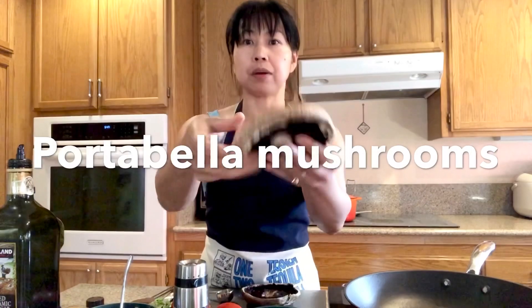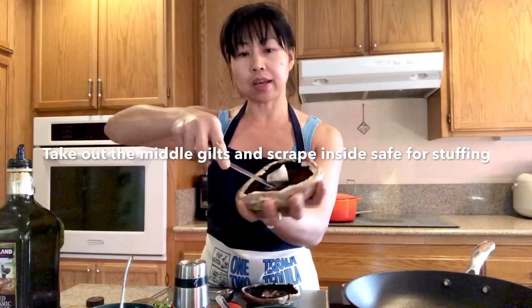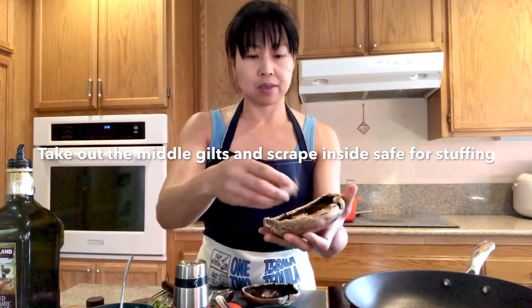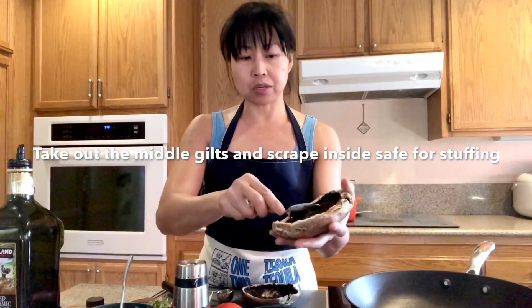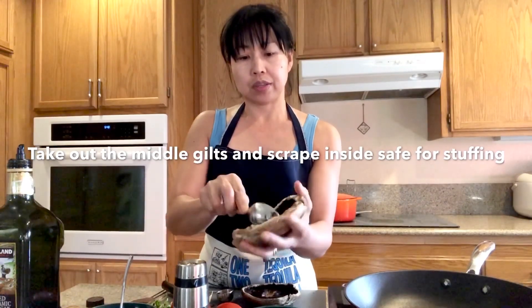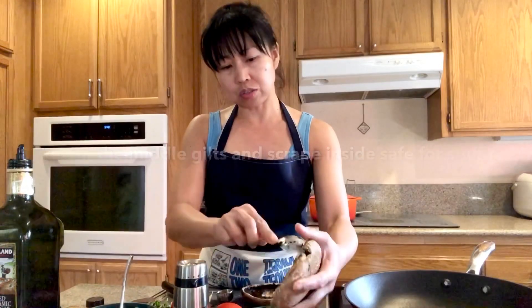So I have here the portobello mushroom. I'm going to take the stem out — don't throw it away, save it. Then I'm going to scrape the inside and take all that black stuff out of it. Save that as well.